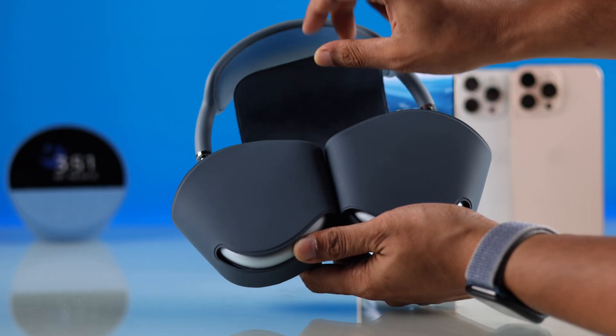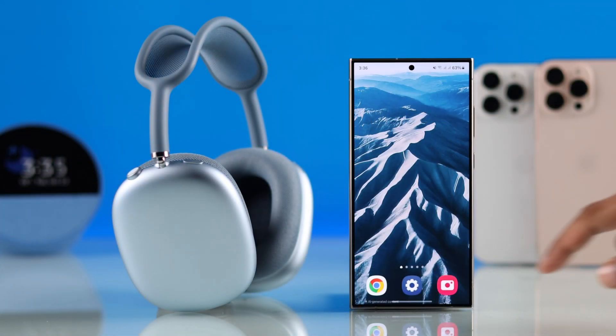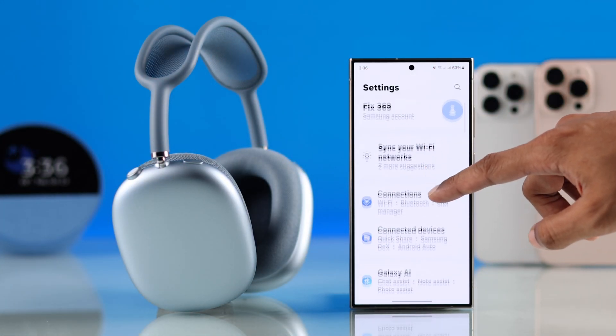First, take out your AirPods Max from the Smart Case, then on your Android smartphone, open Settings, and then go to the Bluetooth Connection List.